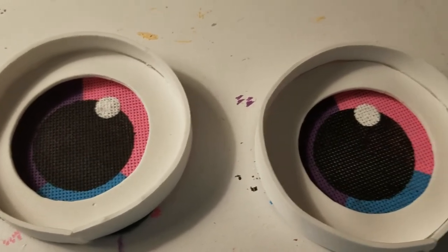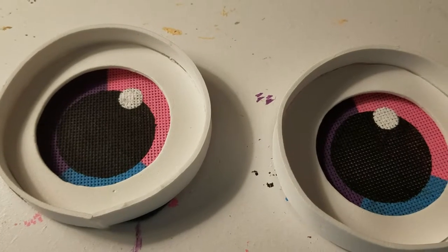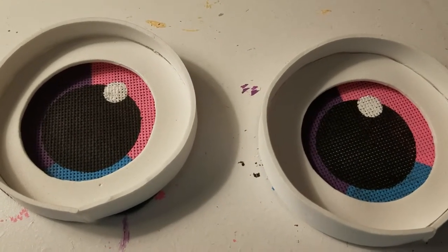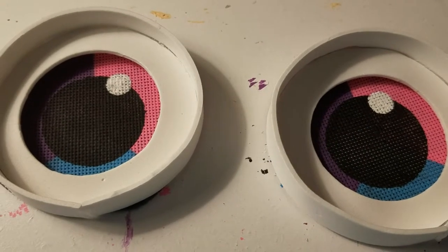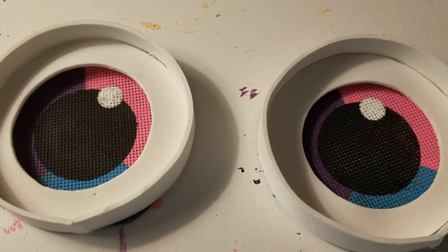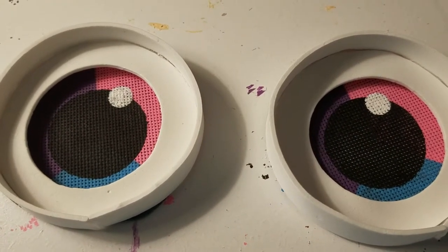Anyway, hope you enjoyed, and there's more Miss Bubblegum coming very soon. I'm going to make the hooves after when I hot glue this on to her — the mask — and then I'm going straight for the hooves.